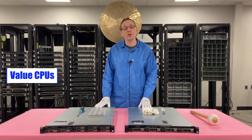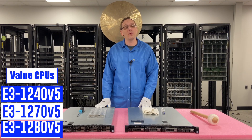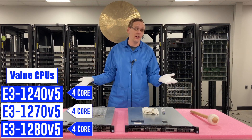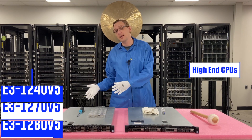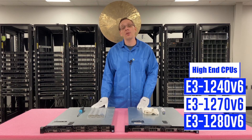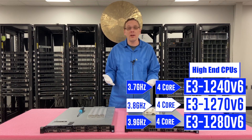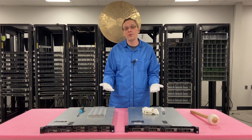Next we have our value procs: the E3-1240 V5, the E3-1270 V5, and the E3-1280 V5. They're more expensive than the low-end ones but you get a little bit faster speed. All of them are four cores — in fact everything in this Xeon series is four cores — and speeds are 3.5, 3.6, and 3.7 GHz. On the high-end side we switch to V6 procs: the E3-1240 V6, the E3-1270 V6, and the E3-1280 V6, running at 3.7, 3.8, and 3.9 GHz. I'm a big fan of the E3-1240 and 1270 V5s — we build a lot of systems with those and they're pretty popular.